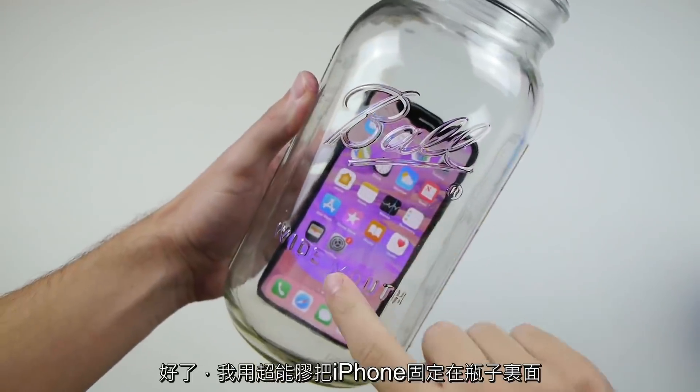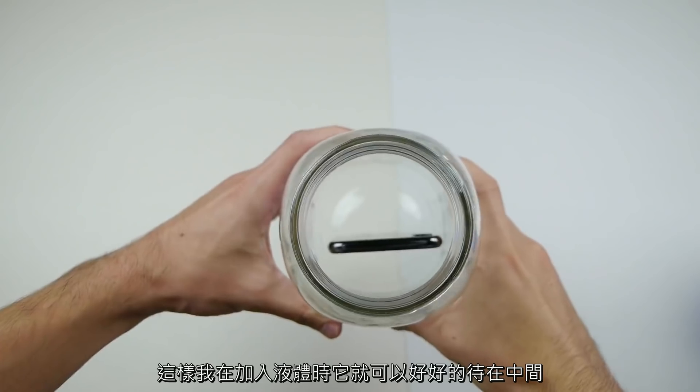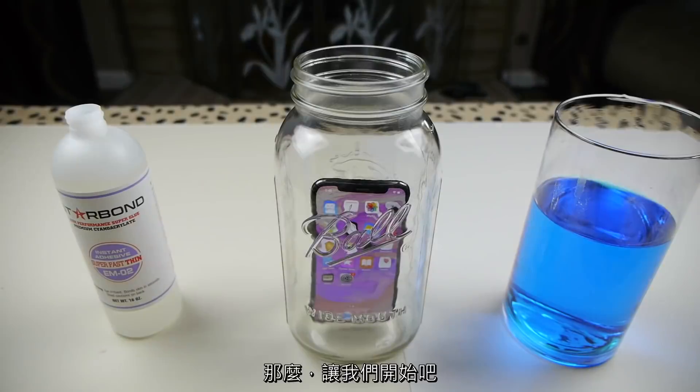Alright, so I super glued the bottom of the iPhone X to this jar just so it stays right in the middle, nice and snug, while I pour both of the solutions in. Let's go ahead and do it.